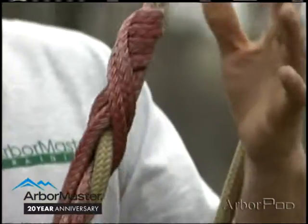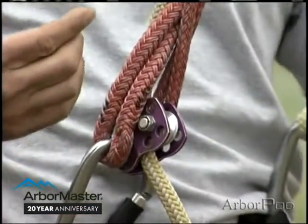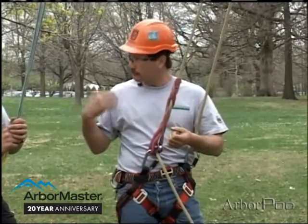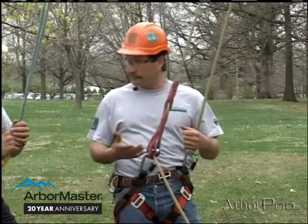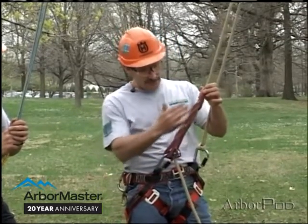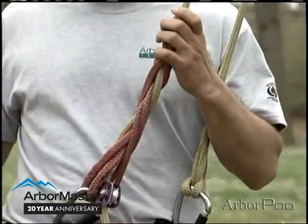We learned by experimentation that it really did have some limitations. Those limitations had much to do with the knowledge, expertise, and experience of the user. There are variations, and different lines of a specific length need to be used. It's kind of a temperamental climbing hitch.